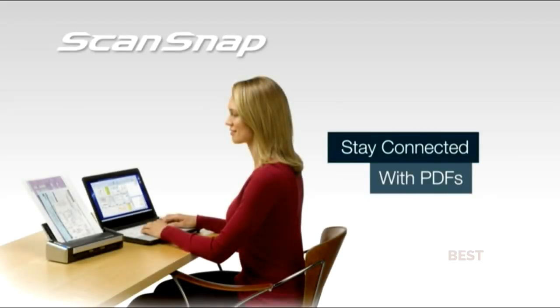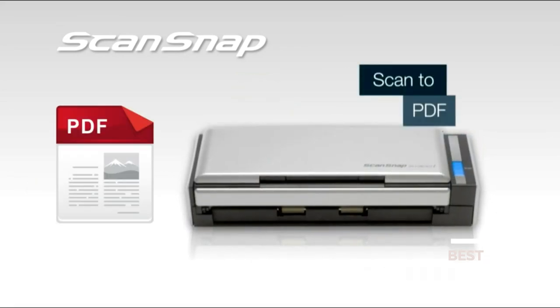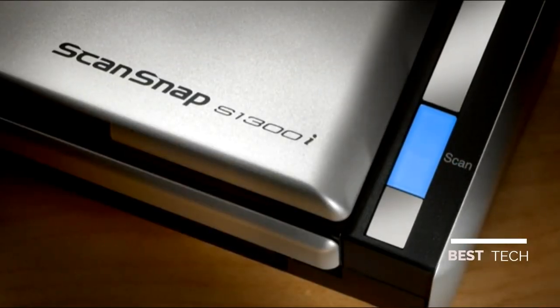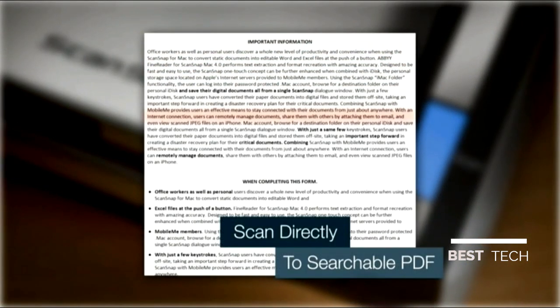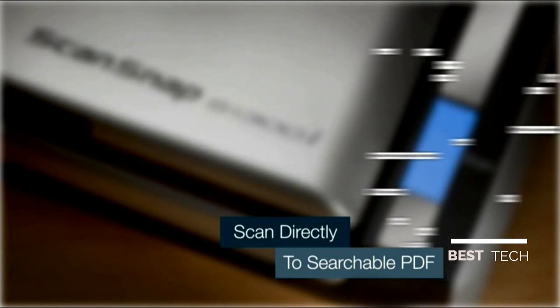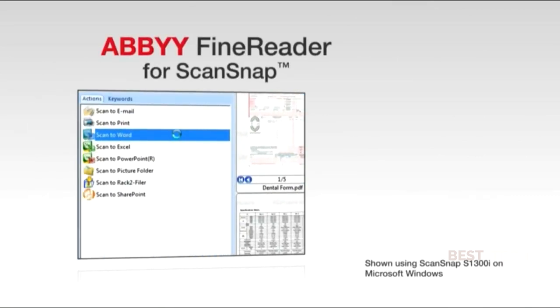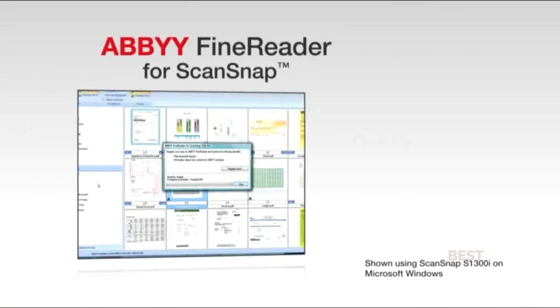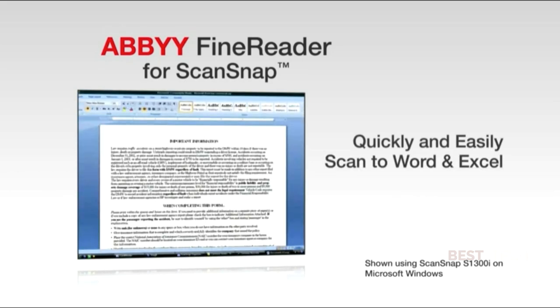Where's that contract? ScanSnap makes it even easier to stay connected with your scanned PDF files. With ScanSnap S1300i, users can scan directly to searchable PDF to find scans by the words typed on the page. Additionally, you can take OCR to the next level in productivity by using the included ABBYY FineReader for ScanSnap software to scan your physical paperwork back into a fully editable Word or Excel file.